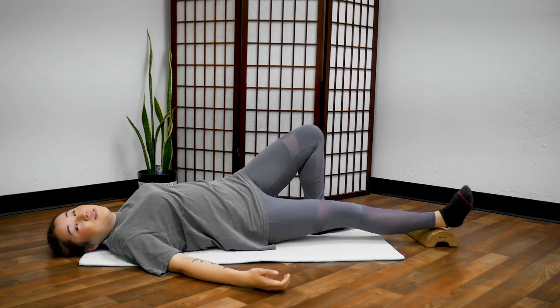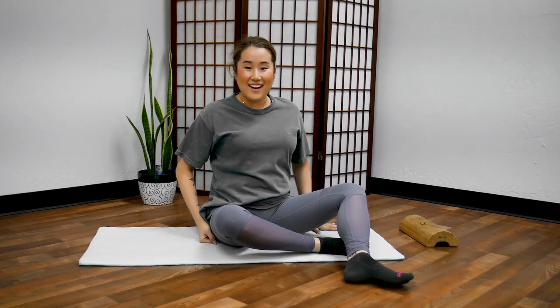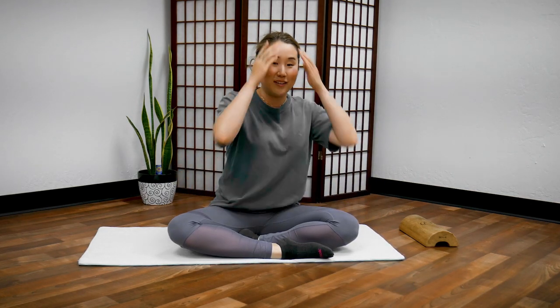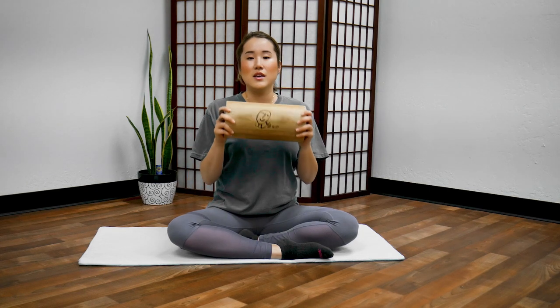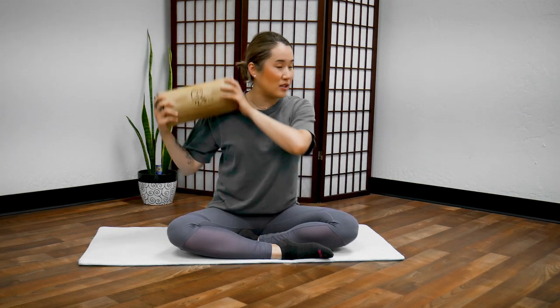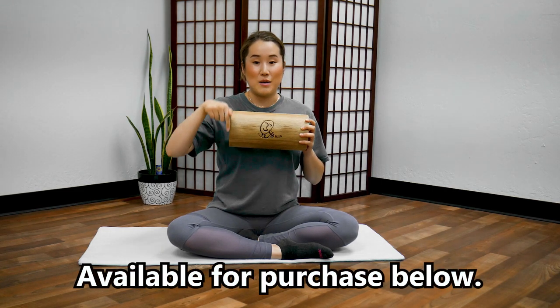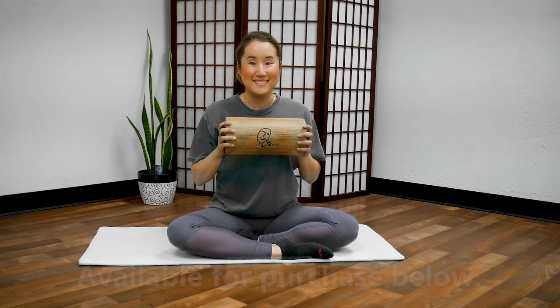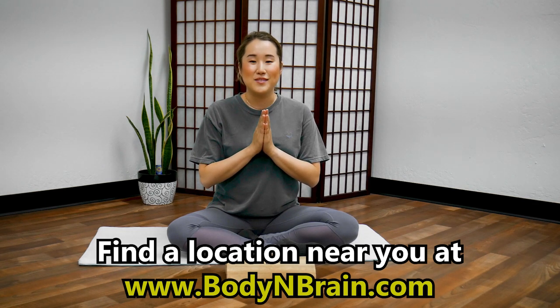Now slowly turn your body to the left and sit up. How do you feel? This is one of my favorite tools that I carry with me when I travel and feel travel aches, pains, fatigue, and jet lag. This is the most handy portable device to give yourself a whole body massage. If you're interested in getting one, I'll add a link down below in the description where you can purchase one. To experience a full one-hour brain education based yoga class, please visit a local Body and Brain yoga studio near you.